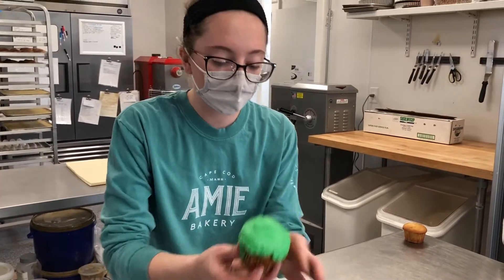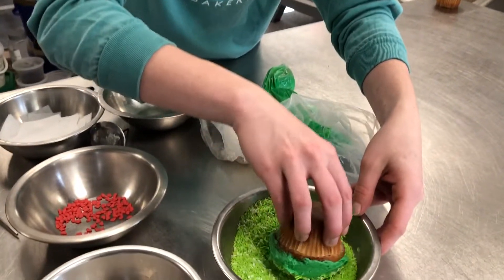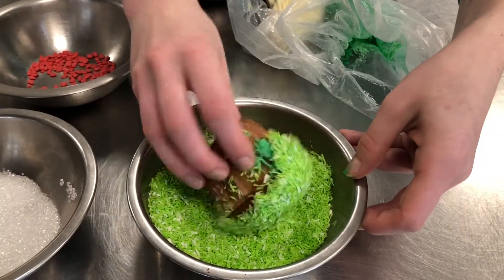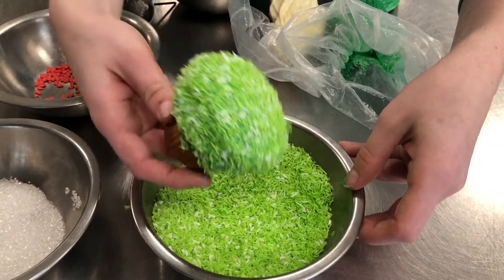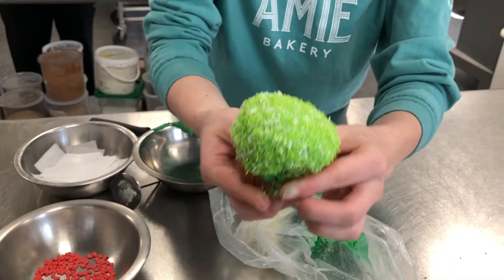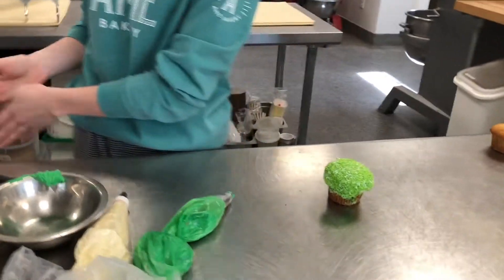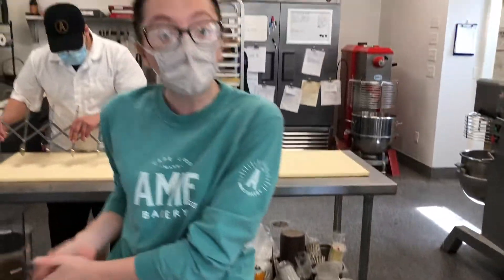Here we have our base and then we're just going to dunk it right into the shredded coconut. And here we have our grass background. Now we're going to set this cupcake to the side and move on to the little bunny tail part.